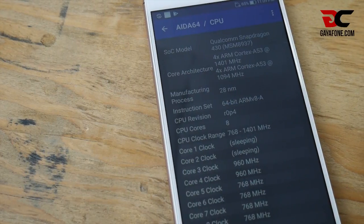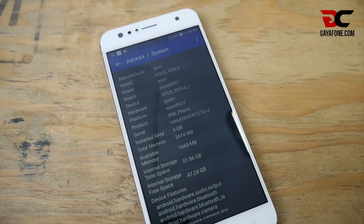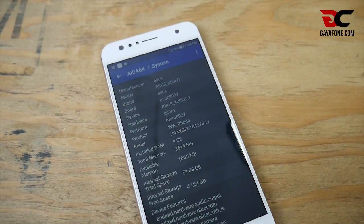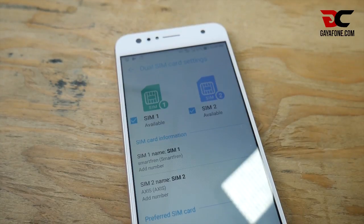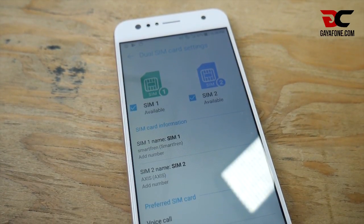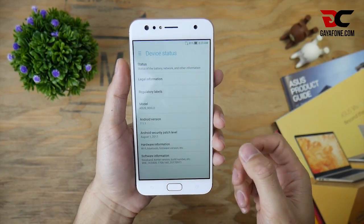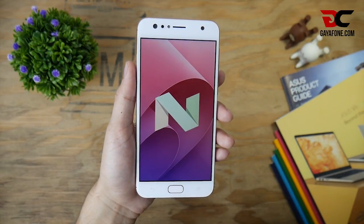Ditenagai oleh prosesor Snapdragon 430 dengan kartu grafis Adreno 505, yang disandingkan dengan RAM sebesar 4GB dan penyimpanan internal yang lega sebesar 64GB. Untuk koneksi jaringan datanya, ponsel ini sudah mendukung jaringan 4G LTE, termasuk jaringan 4G-nya SmartFren. Untuk urusan sistem operasi, ponsel ini sudah berbasis Android Nougat dengan balutan ZenUI terbaru versi 4.